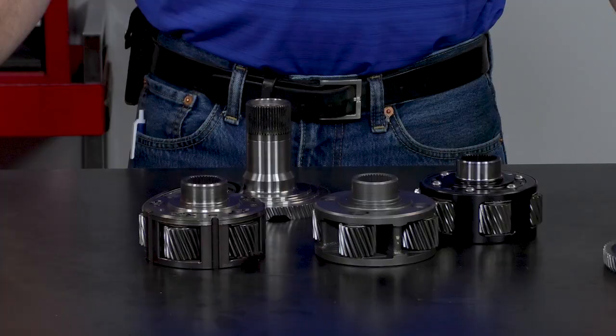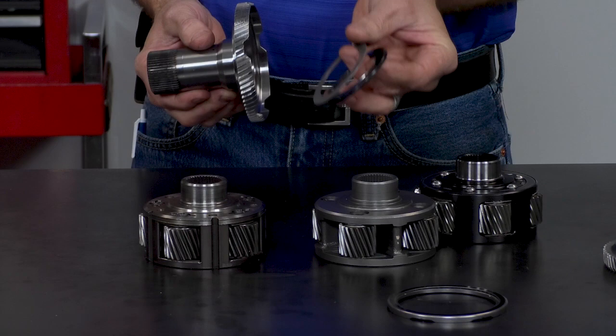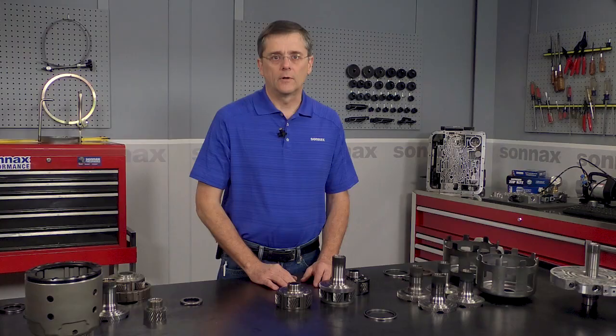With the Sonnax kit, it comes with the bearing for the shell, and then on the planet side, we have the thinner bearing and a 30 thousandths shim. And if you have this early style planet, you put the bearing and the shim, and away you go, you're done.